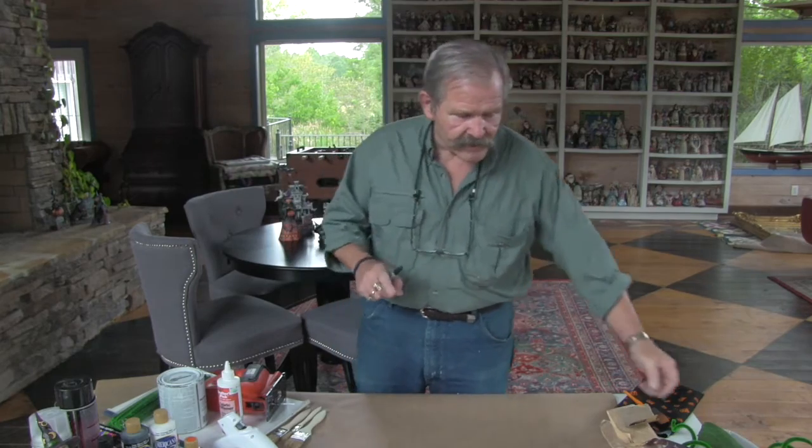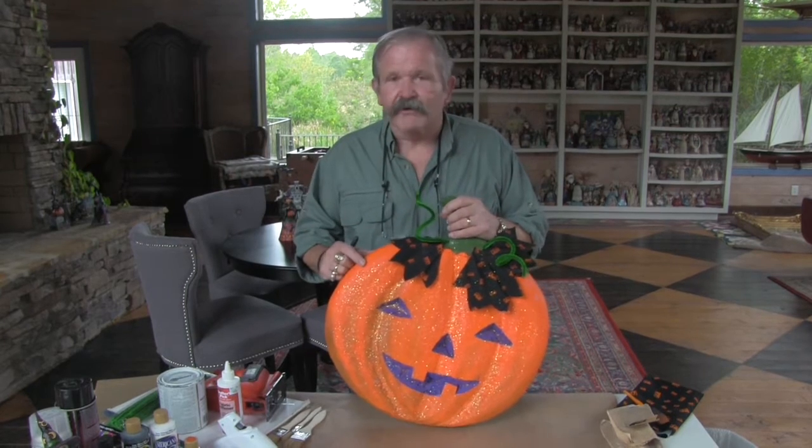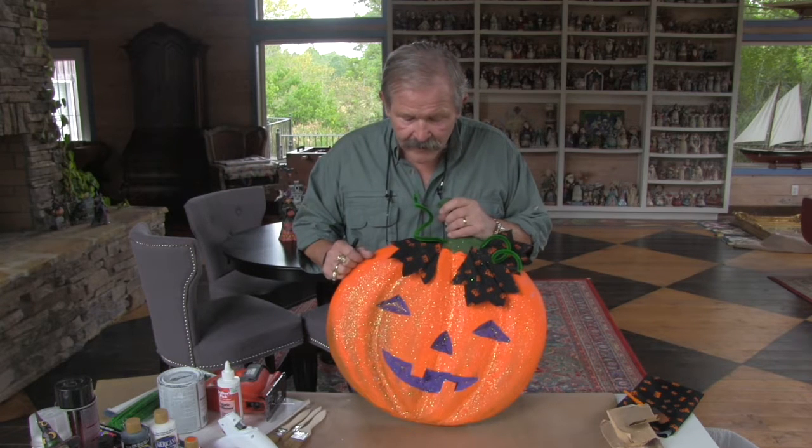What I'm going to do today is we're going to make a Halloween pumpkin. This is something you can decorate your door with, or use it at your party or your kids' room or whatever. Once you make it, you can use it over and over, year after year.